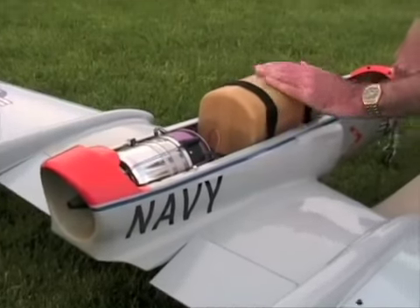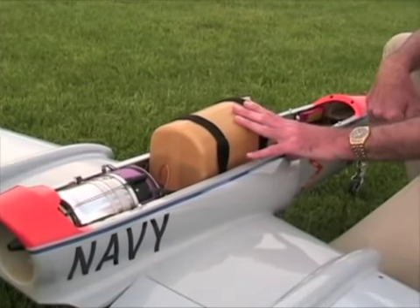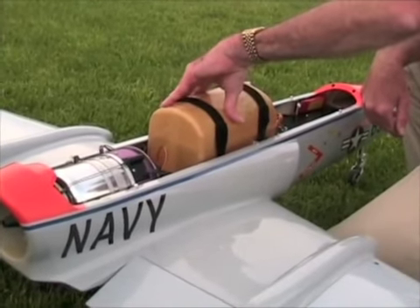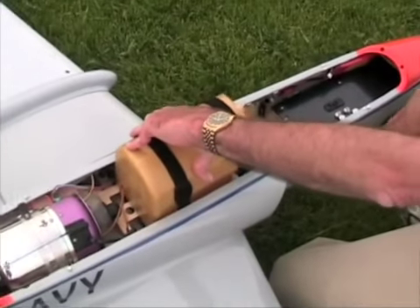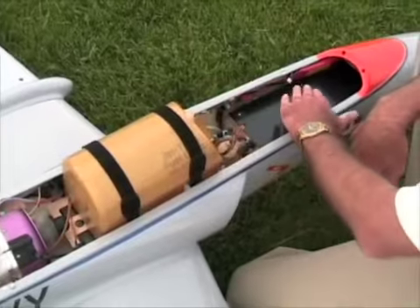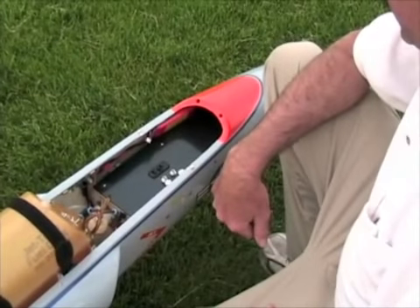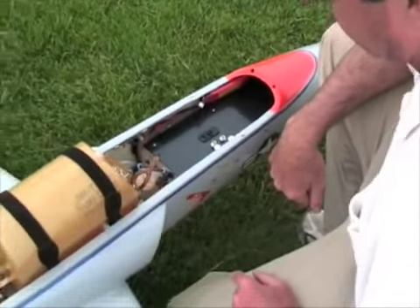One gallon fuel tank by Jet Tech Fuel Cells — I believe they're up in northern Wisconsin somewhere. The turbine system is under the fuel tank: the ECU, the fuel pump, fuel solenoids, all the filters and stuff like that. The radio system is under this carbon fiber plate here. Receiver's down here, brake valve, retract valve. Air tanks are under there too.